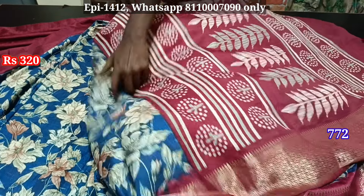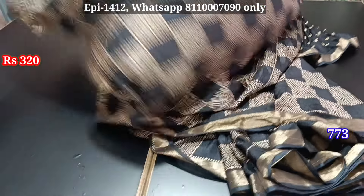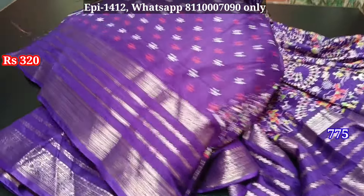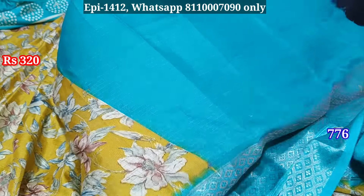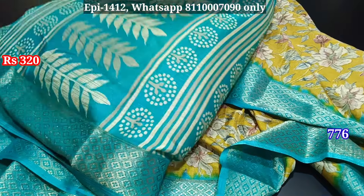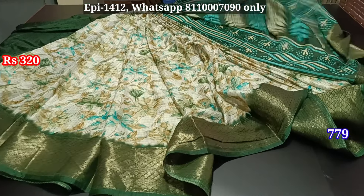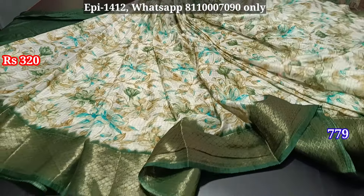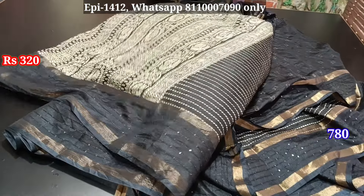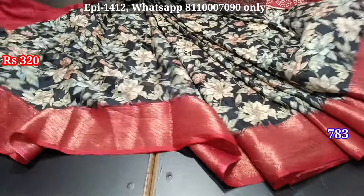Pallu, body, blouse — another black color sherry blouse. Contrast to border, blouse — just 320. A big color contrast. This white side all the jerry border which will be the ultimate from pallu. Contrast to border, blouse, other self border, blouse, contrast border. Pallu, body, blouse — it is black color, sequence border.